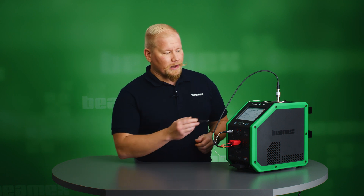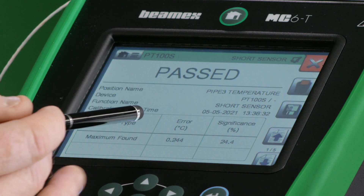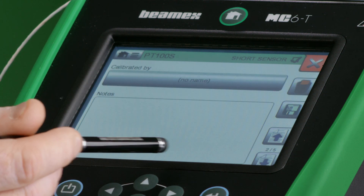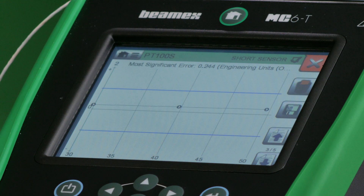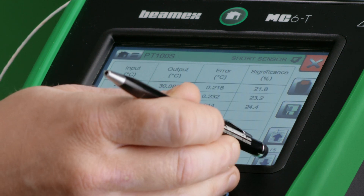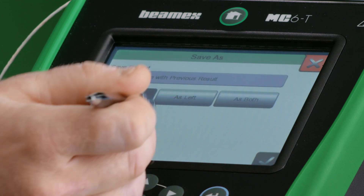We have now reached the last set point for this calibration. I can see a passed result and also see the error significance. I can put a note here, view my results in a graphical view and in numerical view, and if I like, I can also add some environmental information.